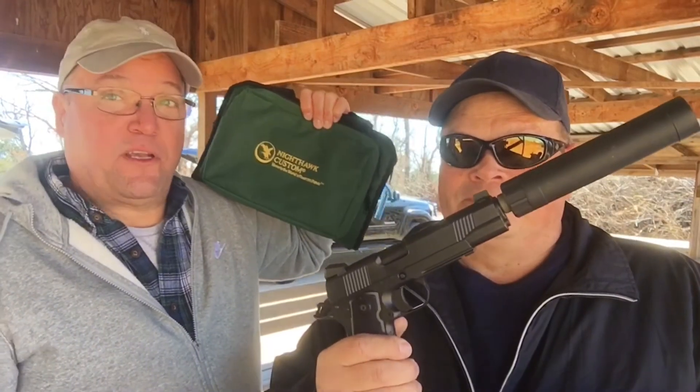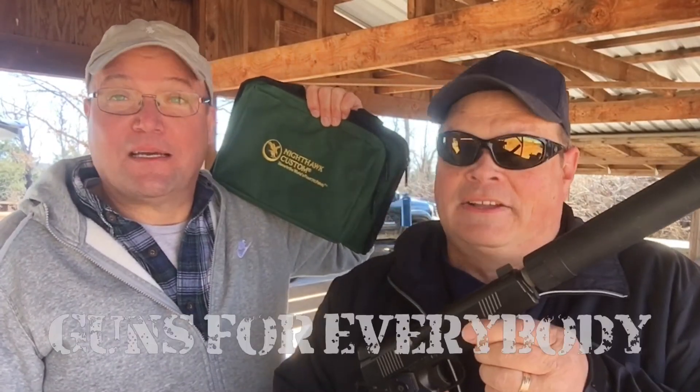It's kind of like the Wilson Combat — I think there is some tie between Nighthawk Custom and Wilson, former employees or friends, whatever. But quality work either way. It's a really nice gun. If we could bench it, I'm sure we'd shoot quarter-sized groups at about 25 yards. The gun can do it. It's a lot of money for a 1911 — there are less expensive ones, but you get what you pay for. It's a lot of gun, with or without the suppressor. And as always, guns for everybody.